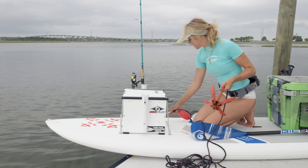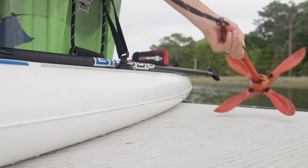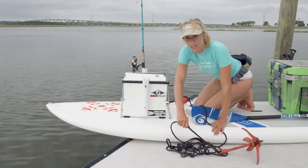Start off, I like to connect it to the bungee, and then when I place it in or toss it, you want to make sure that it catches the bottom. I put my arm down with it until I feel that it catches and that I'm not moving anymore.